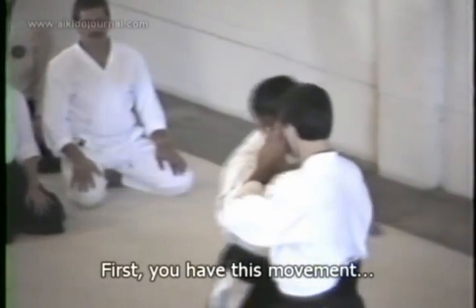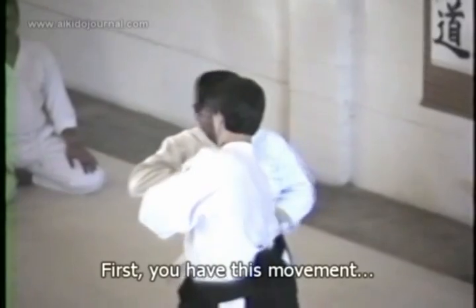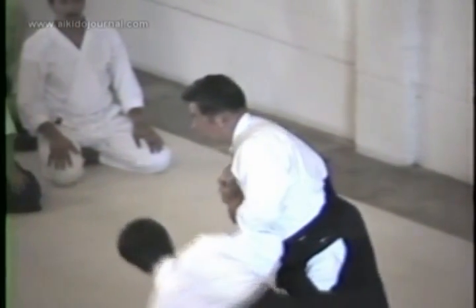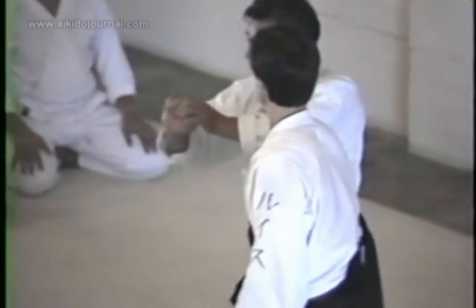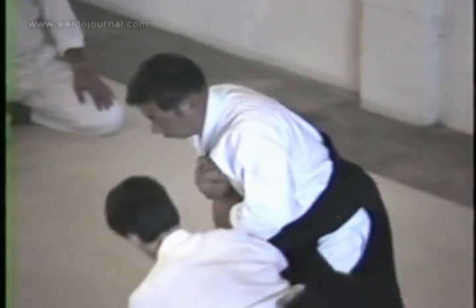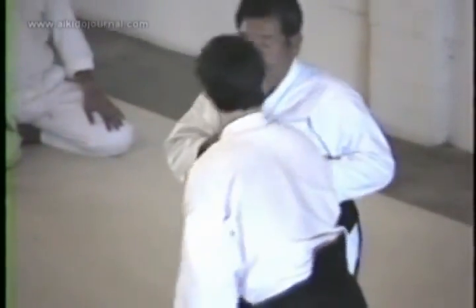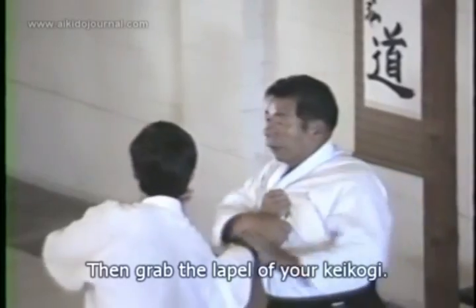From the beginning — six. It went like that. Next is just like that — seven. Then grabbing your gi: three, two, three — eight.